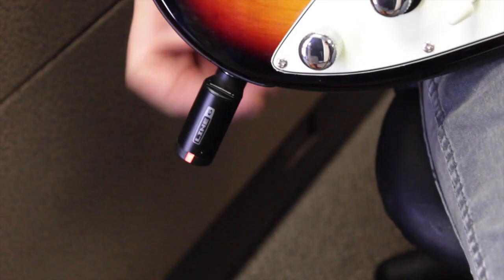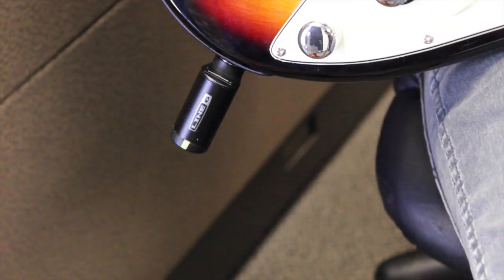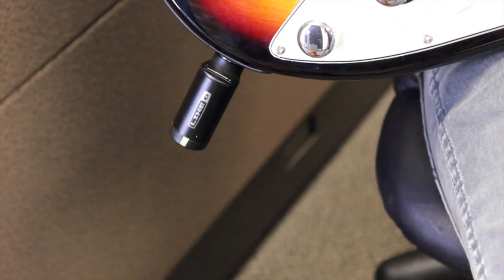The LED will be green when powered and more than 30 minutes of battery time left. It will turn red when it's got less than 30 minutes of battery life.